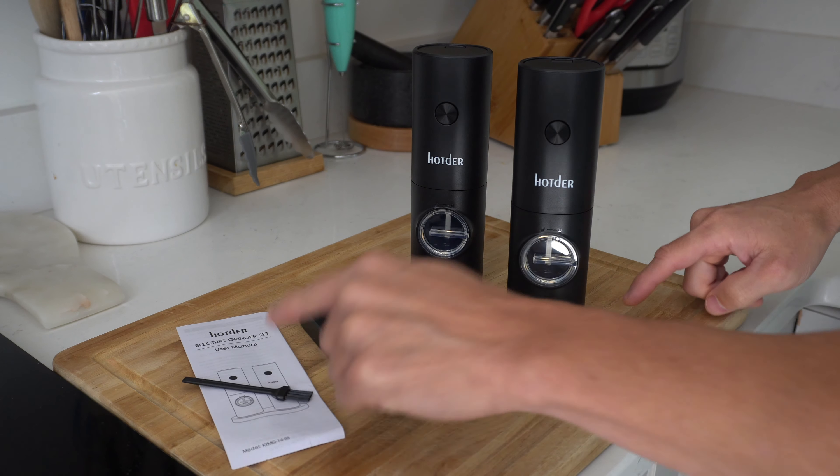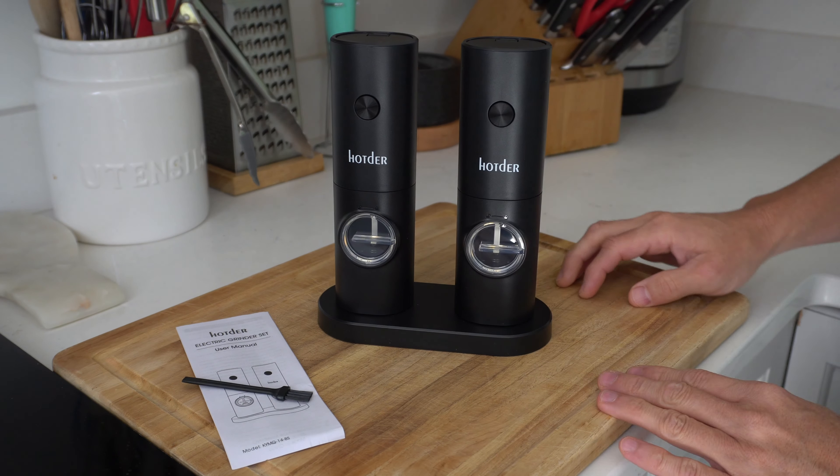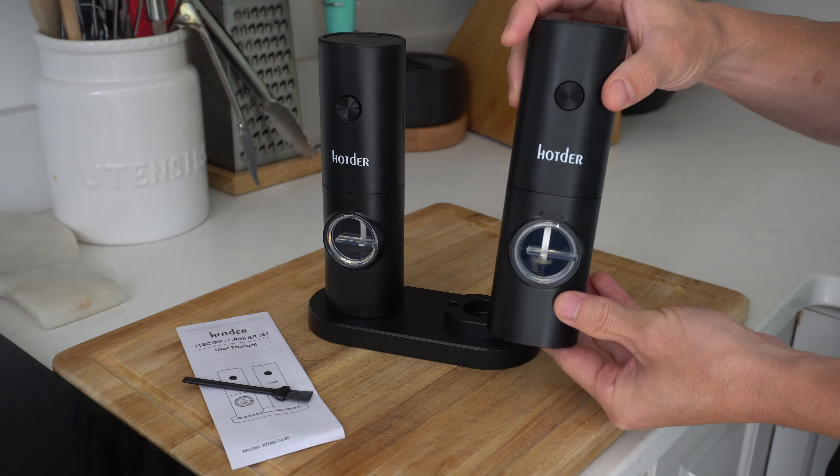So in the box we've got a user's manual, a cleaning brush, there's gonna be a stand right here that you can put both of the grinders into when they're not in use, and then we've got the two grinders themselves.